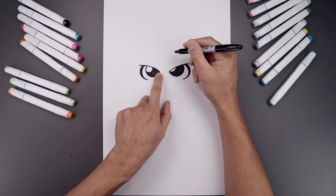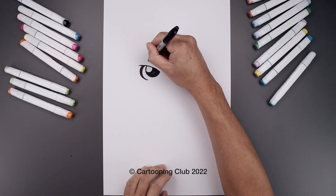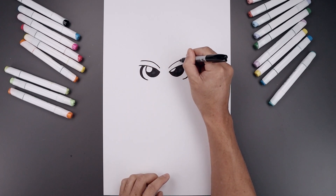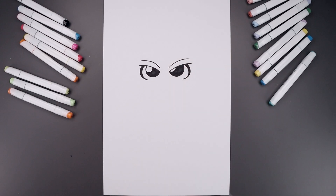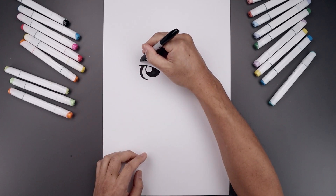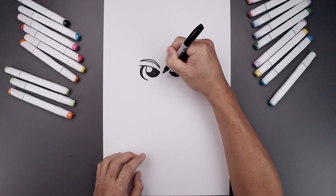Let's move up and draw in the eyebrows. We'll line up with the inside of the eye, step in the back, curve this up, and then bend that out. Go to the right and do the same thing. Let's add some thickness to the eyebrow, starting from the outside. We're going to go up in the middle and then taper that down towards the inside.